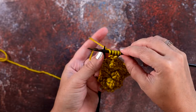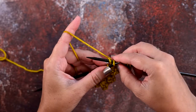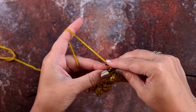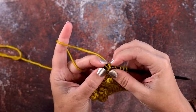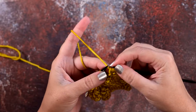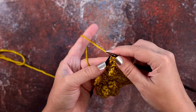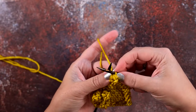Now we're simply going to take the second stitch on our right hand needle and pass it over the first, like so, and we're going to do that four times: two, three, and four. So we've passed four of those five stitches over the first one and we're left with one loop, and that will just stay on your right hand needle. You are done with that garter bobble.